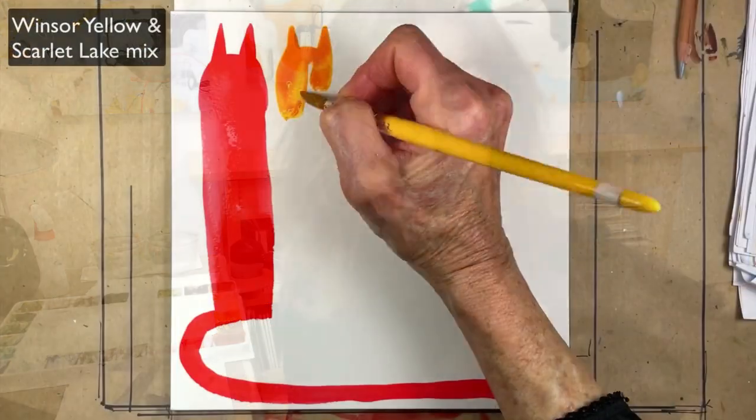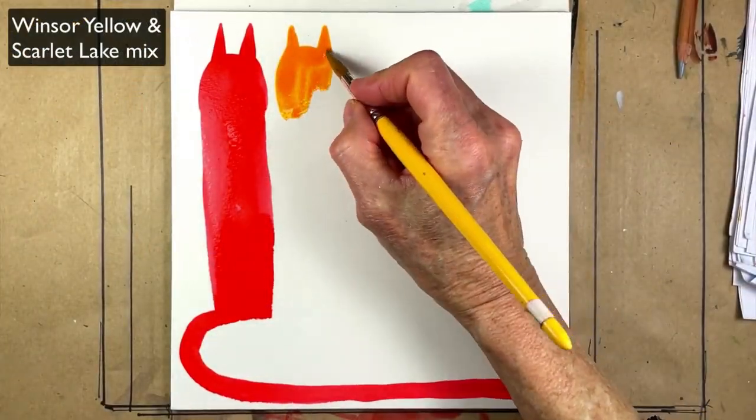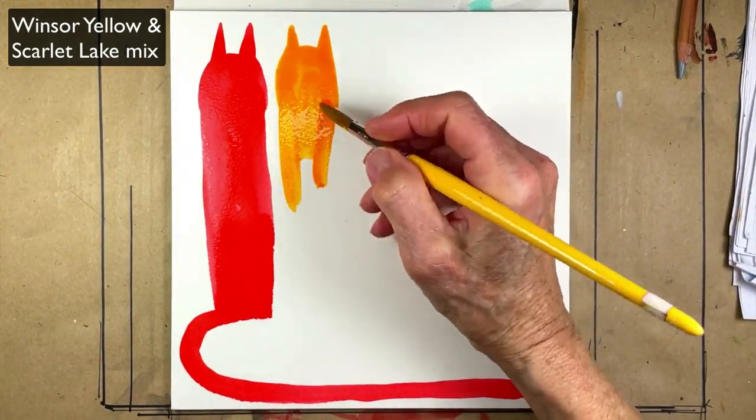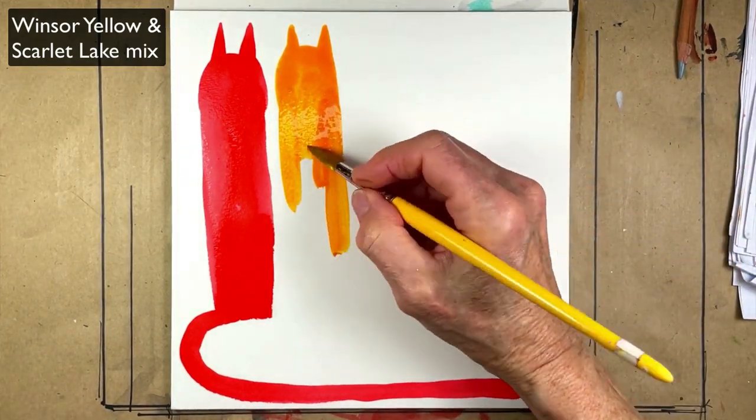Today, Tucker, sitting next to me, will be helping to teach you several different ways to paint cats, and these paintings are going to be in real time mostly, so that you can follow along.